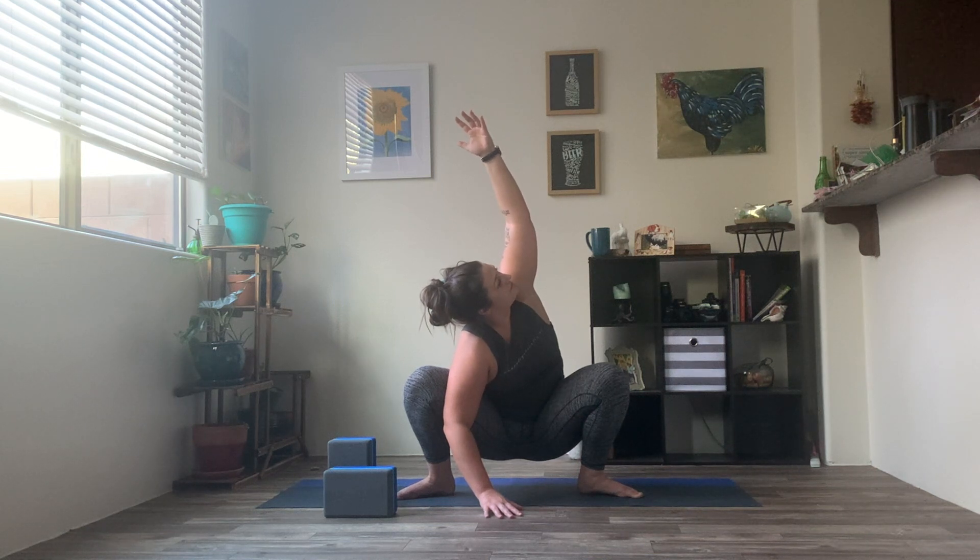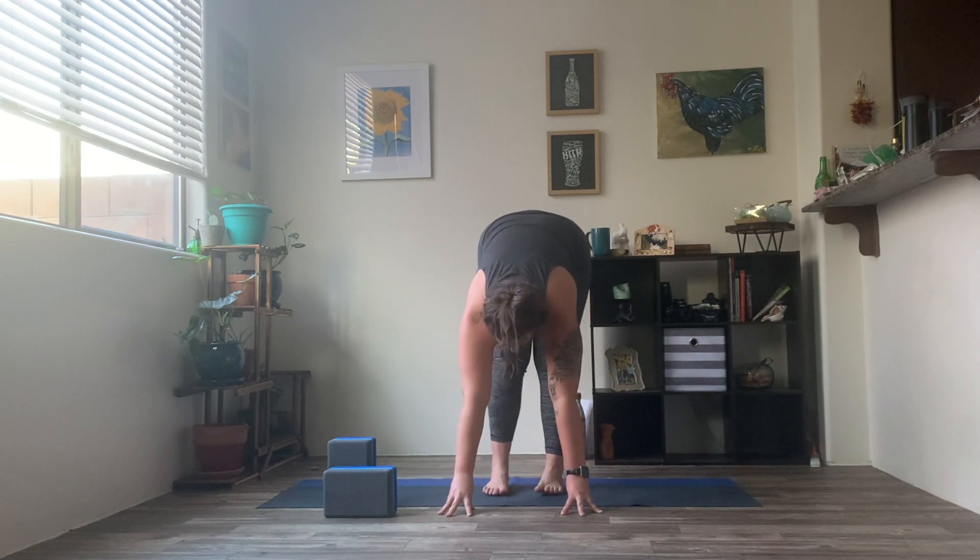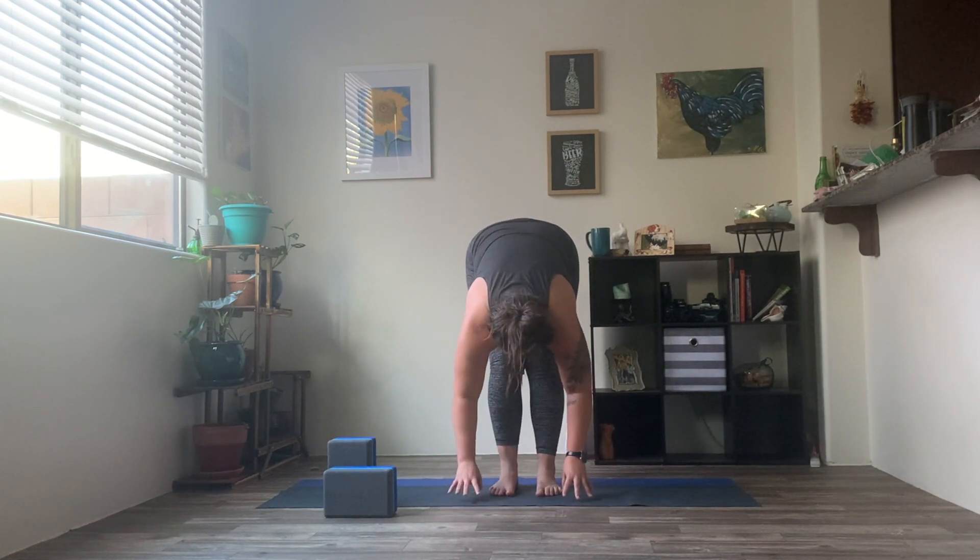On your exhale, let's drop that right hand down. Left arm reaches up and open — little baby twists through that spine. Gaze tilts up, chin lifts. Exhale, the arm comes down. Taking it to the other side — inhale, right arm reaches up. Exhale, returning back through center. Slowly and carefully, standing up through those legs. Heel toe the feet in a little bit closer so we find ourselves in a forward fold.